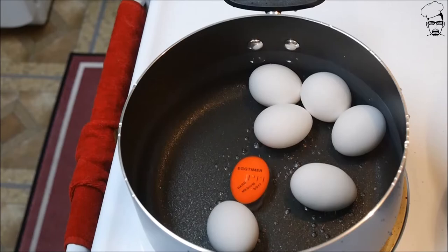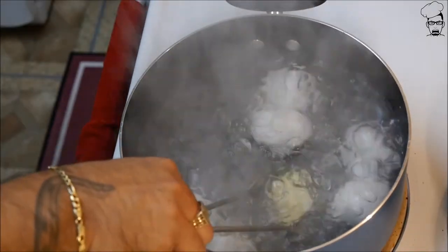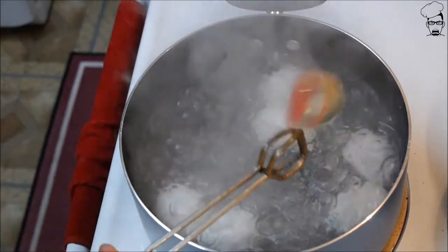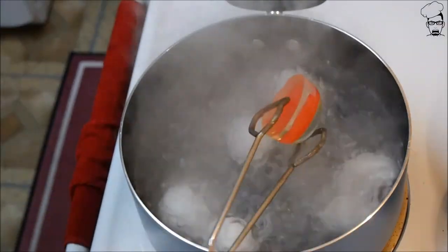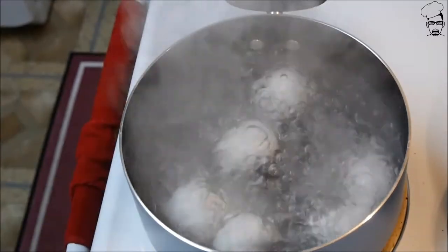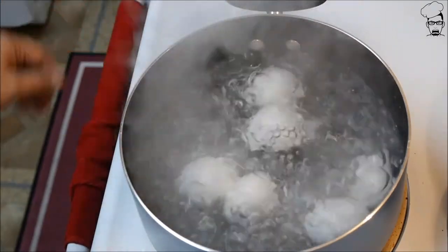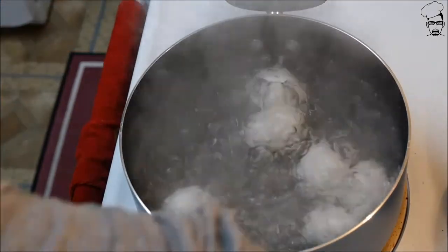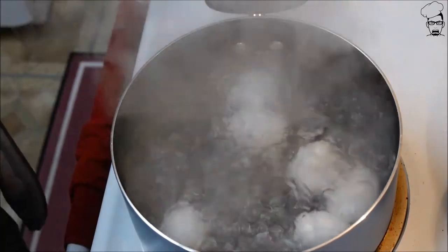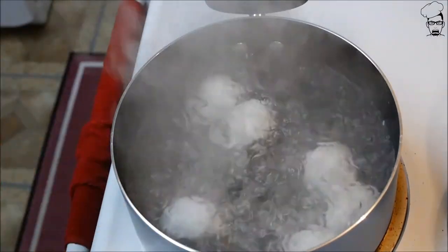And we'll be back in a few. So our egg timer is showing that it's hard boiled now. Start to finish on a medium sized pot such as this — 14 minutes. I'm going to turn the stove off, dump out this water, and put cold water in it in order to stop the cooking process.